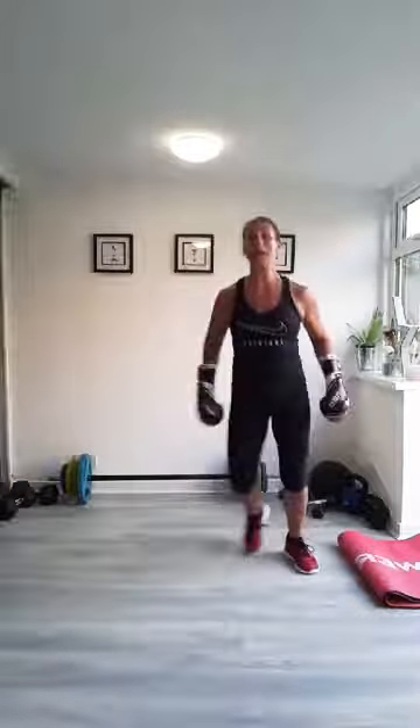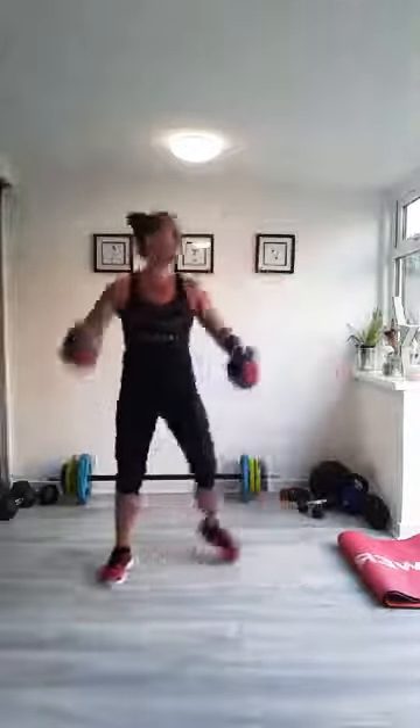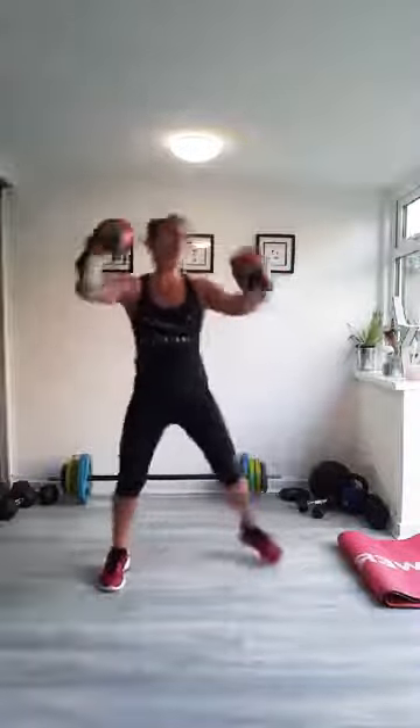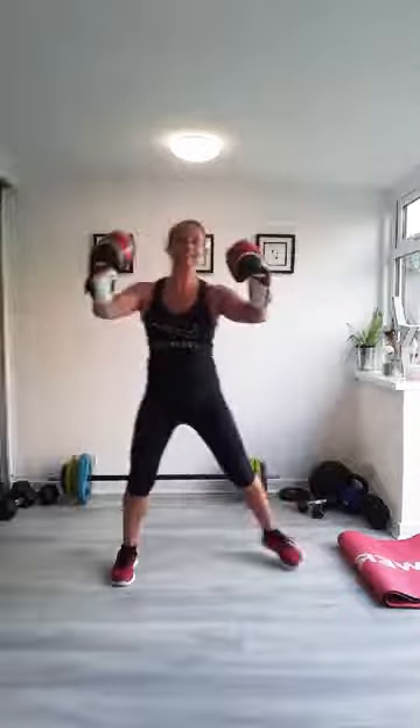Let's get going. Stepping side to side, big steps, swinging your arms, getting that blood pumping. I think we're all pretty warm already today but let's get that body moving for a couple of minutes first. Raising your arms, stepping from side to side.